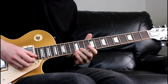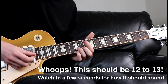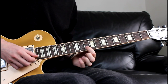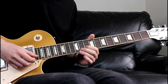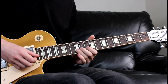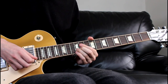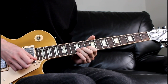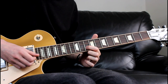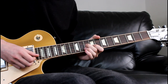We're then going to do a final callback bend from the 12th to the 14th on the B, back to the 12th. And we're then going to hammer from the 10th of the B onto the 12th. So we're then going to go 10th on the B to 9th, to 10th on the G.